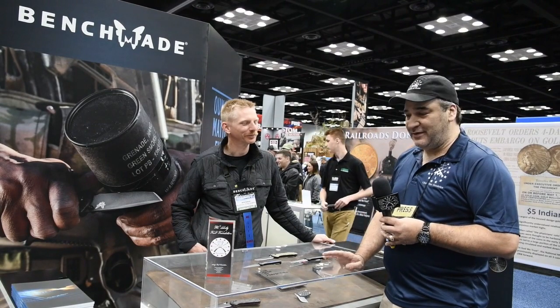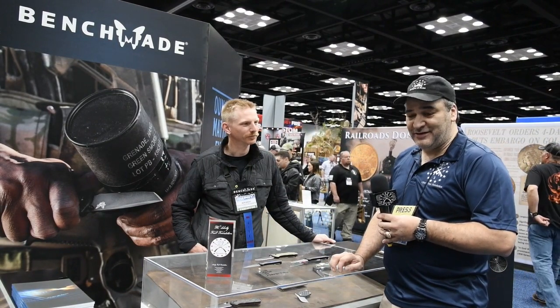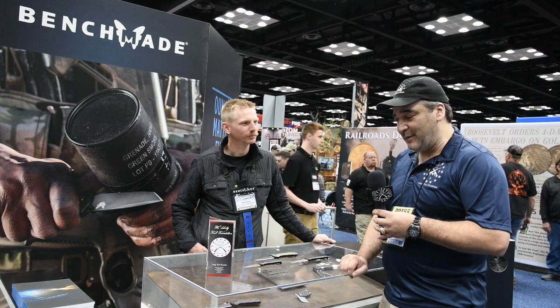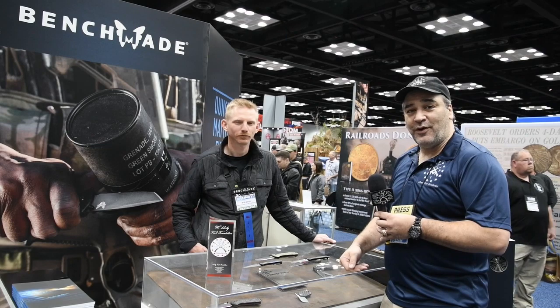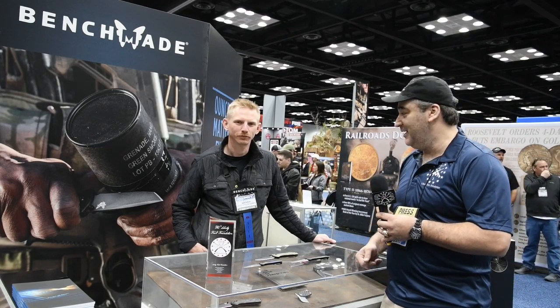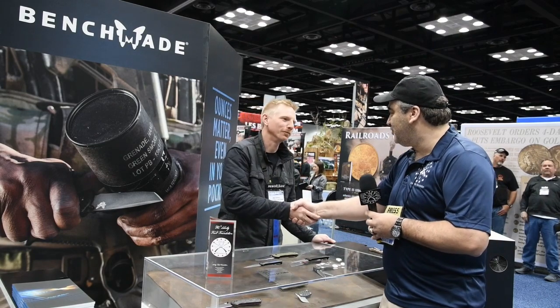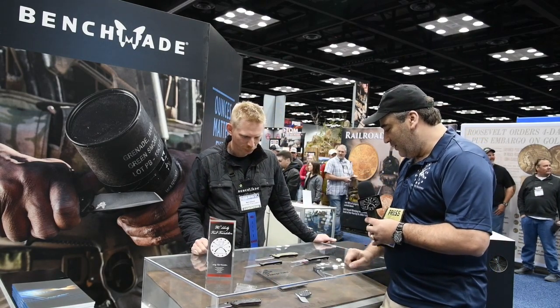While we're over here at the show, we said we really got to check out a couple of blades, because not everybody's a knife guy or a gun guy right off the bat. What better place to check than Benchmade. We stopped over and ran into a friend, Matt Elliott, and he's going to show us a couple of the products that Benchmade's got out for this year. Matt, thank you very much for sparing us a little bit of time.